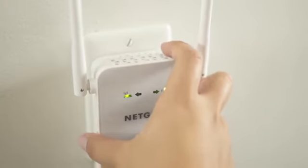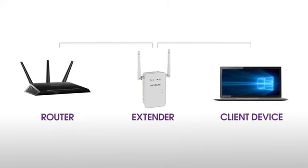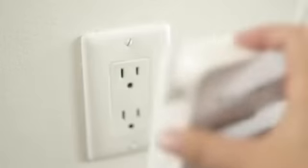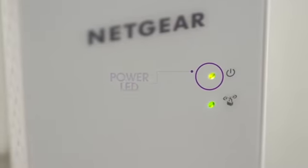Now unplug the extender and move it to a new location that is about halfway between your router and the area with a poor Wi-Fi signal. The location that you choose must be within range of your existing Wi-Fi router network. Plug the extender into an electrical outlet and wait for the power LED to light green.